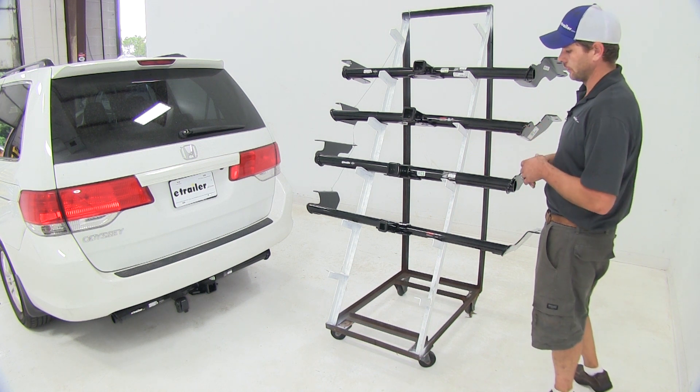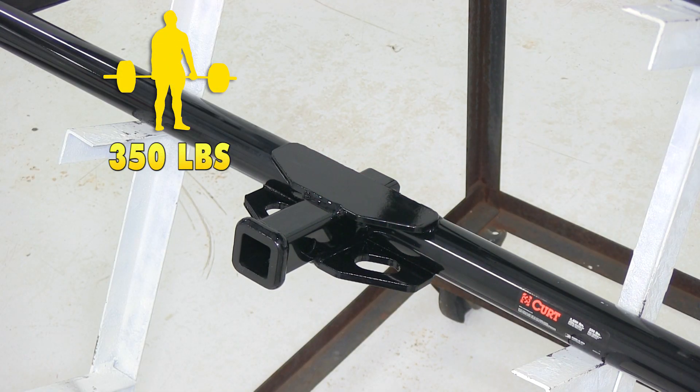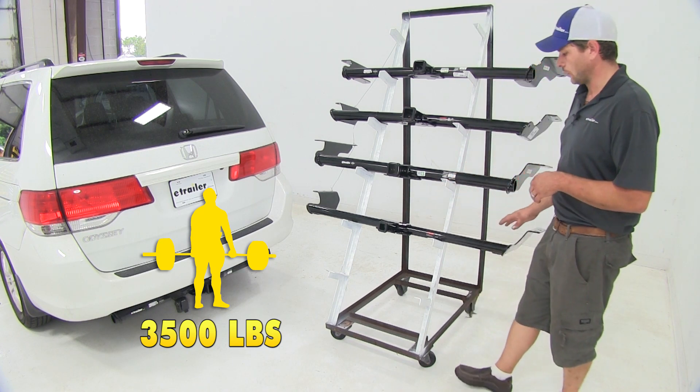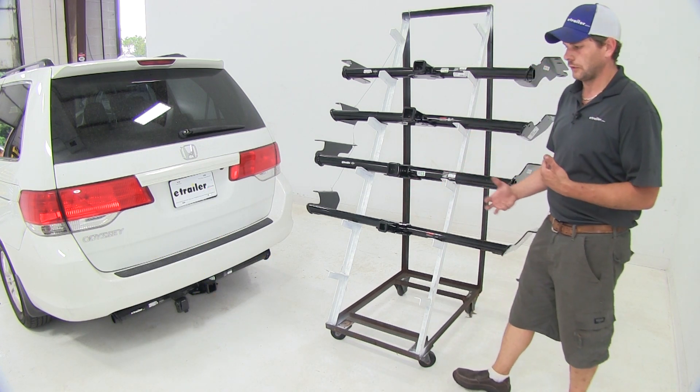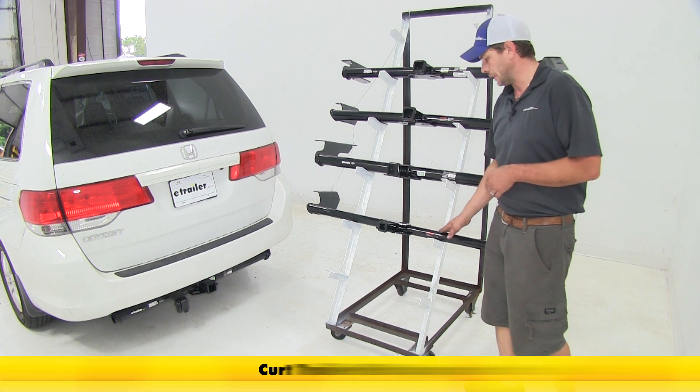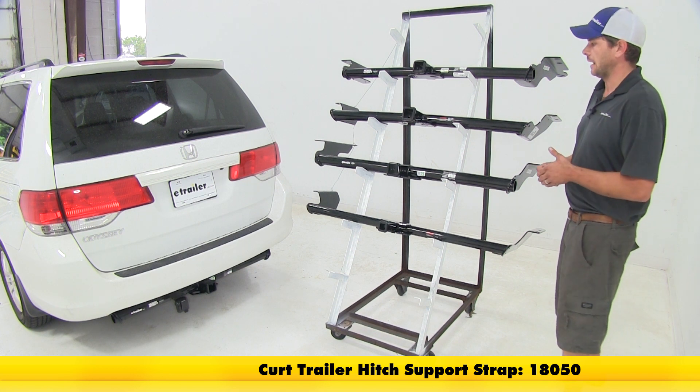If not, we'll go off of whichever is lowest. Now on the Curt Class 2, we're going to have the same 350-pound tongue weight rating and a 3,500-pound gross trailer weight rating. There's no weight distribution classification on this one, so they recommend the use of a stabilization strap for any non-wheeled loads that we might have.